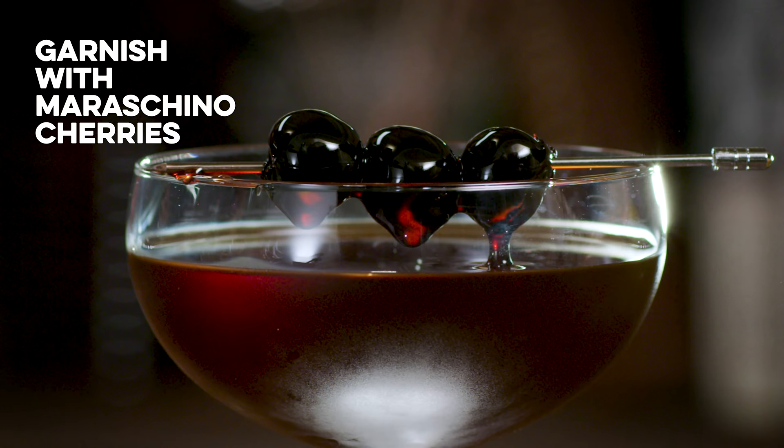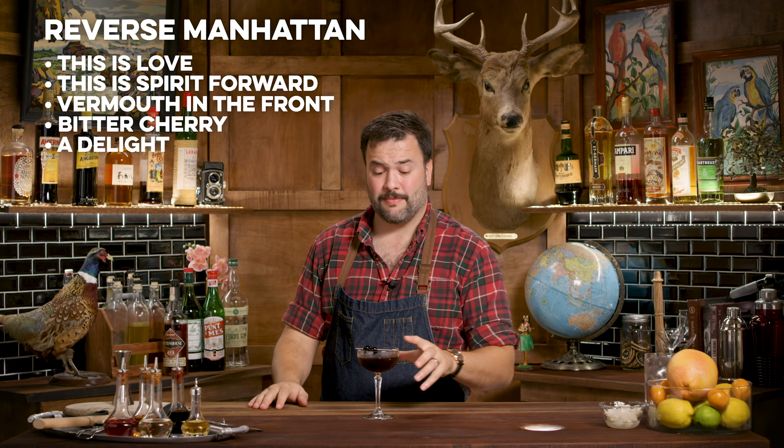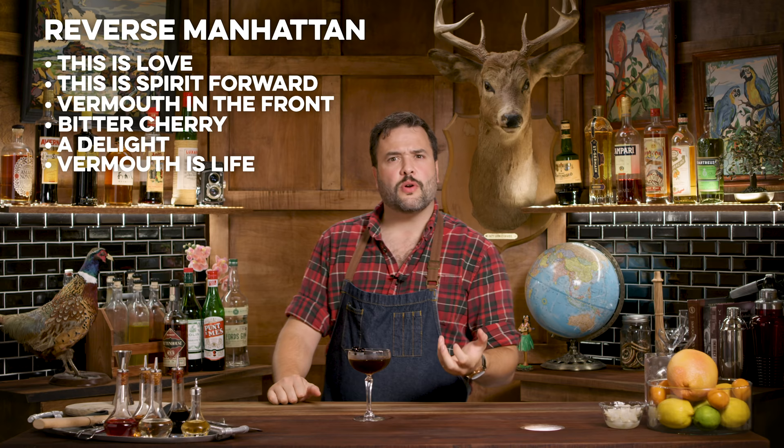Here we have a Panerai Radiomir 1940 in rose gold paired with a reverse Manhattan. This is spirit-forward; the vermouth really takes over at the front. Somehow between the garnish, the rye, and the vermouth, they combine to give a really vivid impression of a bitter cherry. It gives way to a little bit of that vermouth bite from the wormwood and the Angostura, and it finishes in a really nice, mellow sweetness that is just right on the money.